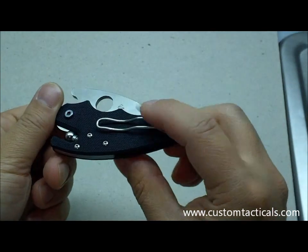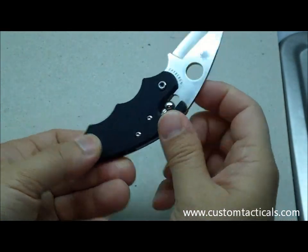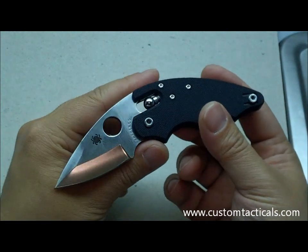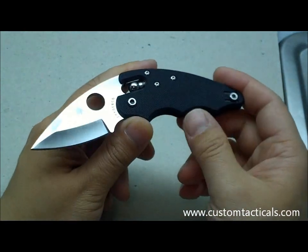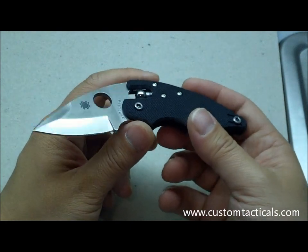The Poliwog also came in a stainless version. Both are now discontinued. I picked this one up along with a Howard Viele-designed Spyderco Phoenix from my local store, Warriors and Wonders. It was a package deal of discontinued Spydercos, so I thought it was a pretty good deal and snapped them up.